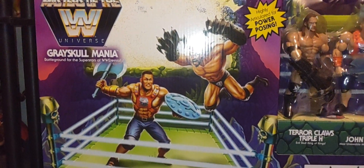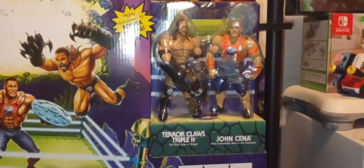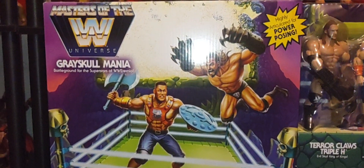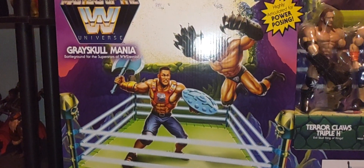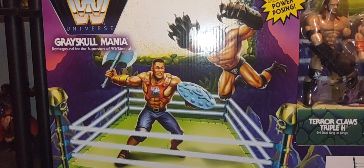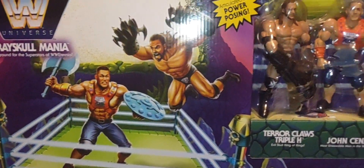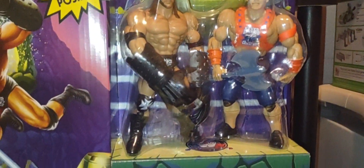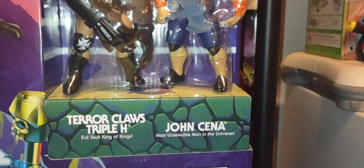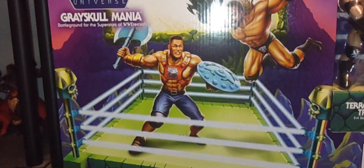Hey guys, welcome back. I hope you're having a great Saturday and thank you for joining me talking all things Masters of the Universe — or in this case, Masters of the WWE Universe. This is the Gray Skull Mania ring set. It comes with two figures: Terror Claw Triple H and John Cena. We'll take a look at the packaging and the amazing artwork as we go.